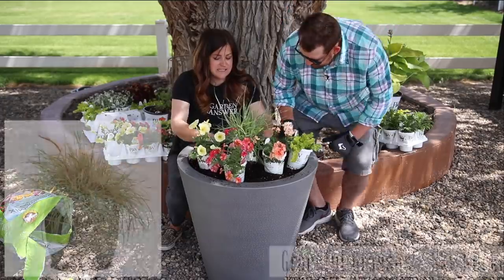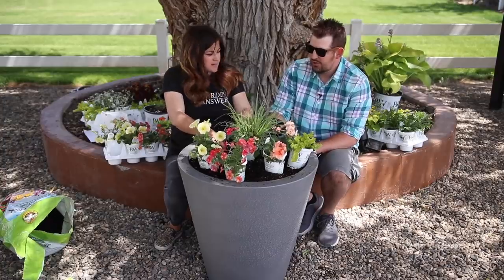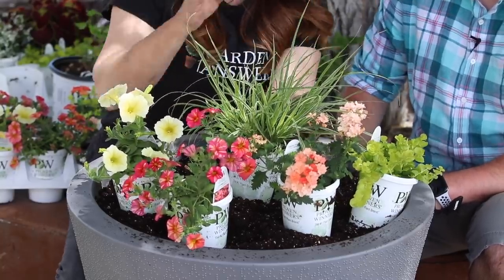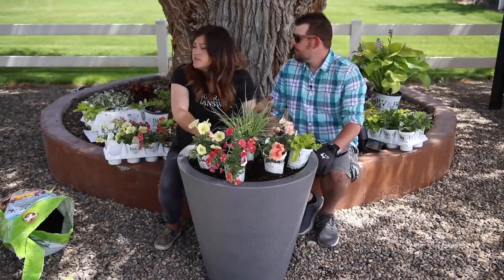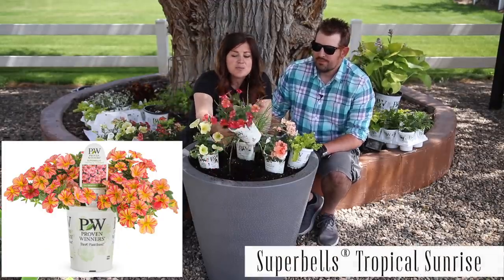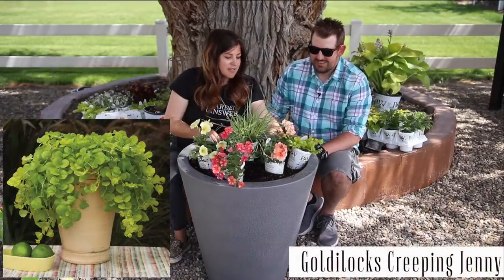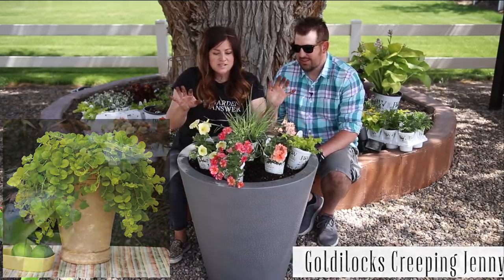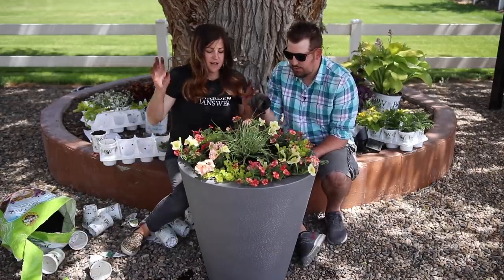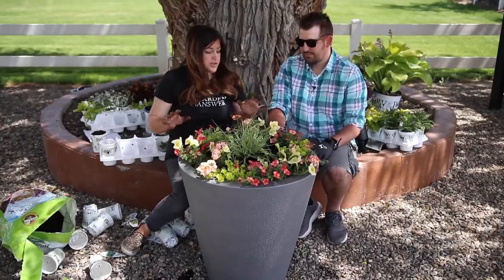This is a Skyrocket Pennisetum — I think this is the only grass we're using. You use the kniphofia which has the grassy texture, but this is the only true grass. Then I've got Supertunia Limoncello, Super Bells Tropical Sunrise, Super Beena Royal Peachy Keen, and then Goldilocks Creeping Jenny for my foliage accent down below. I just wanted this one to be light colored and more on the peachy pink side of things. Three of each — so 13 plants in this one. But none of these are as vigorous as supertunias, so I think we'll be all right.